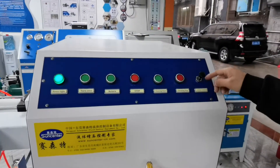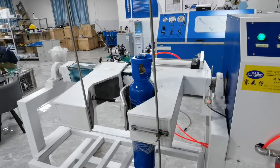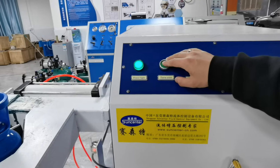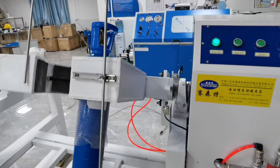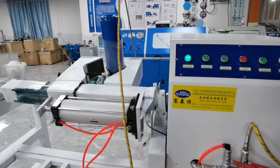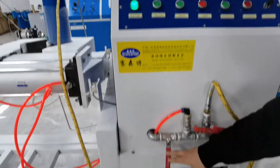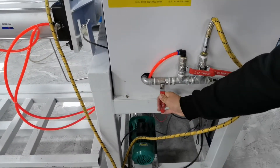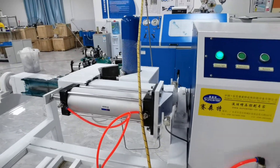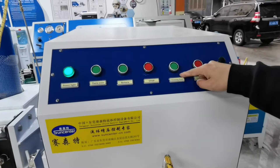Now we clamp the cylinder. Now we turn it over. First, open this valve — the high-pressure water valve — for cleaning the cylinder. Open this valve first and start cleaning.